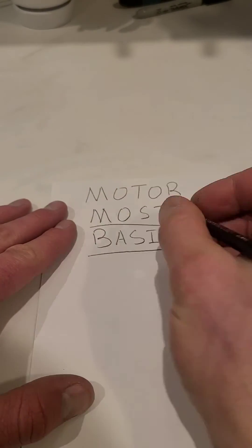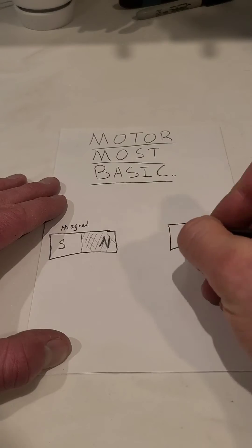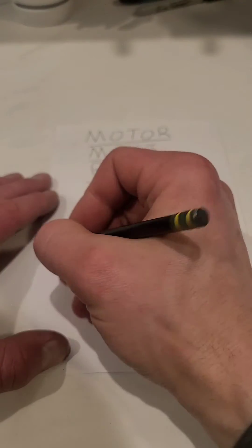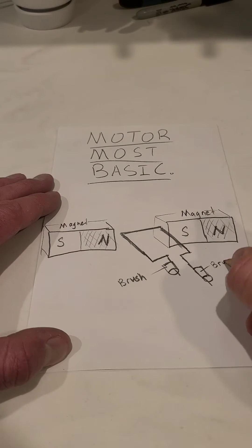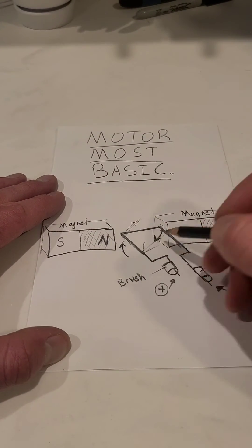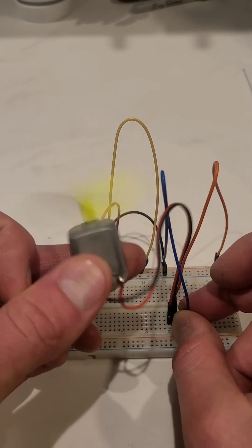Now the most basic form of this, broken down as simple as it can get, is taking two permanent magnets just like what we had in our motor, and putting a single coil of wire in the center of it. That single coil of wire then has an electrical current run through it via the brushes, and as it spins around it is generating a magnetic field, and that's why it gets pulled towards the magnets. As you can see here, it spins.